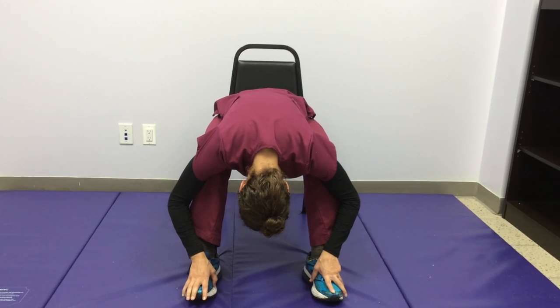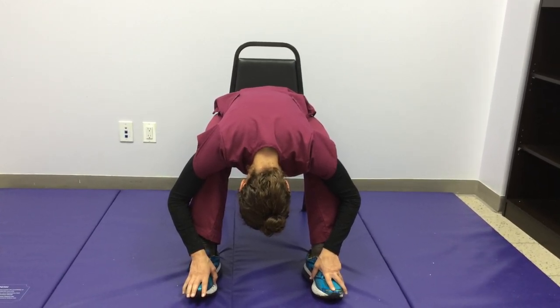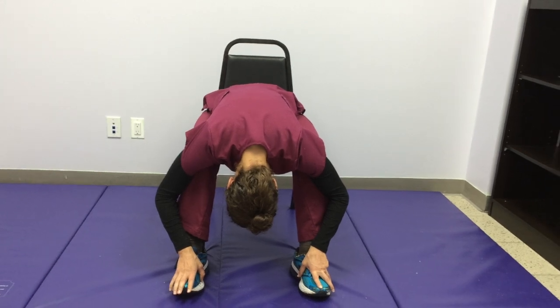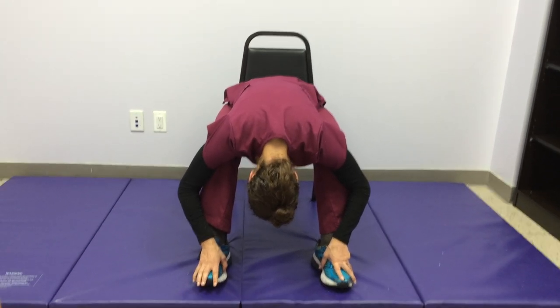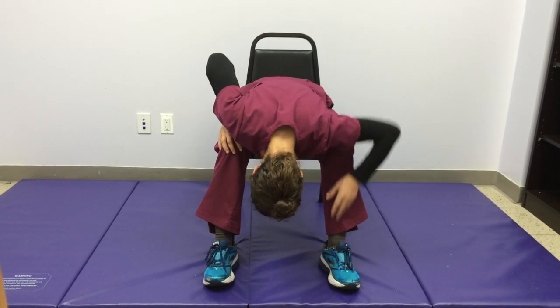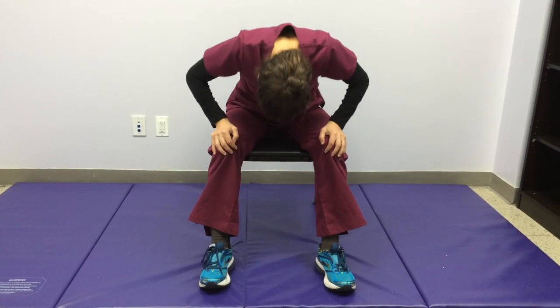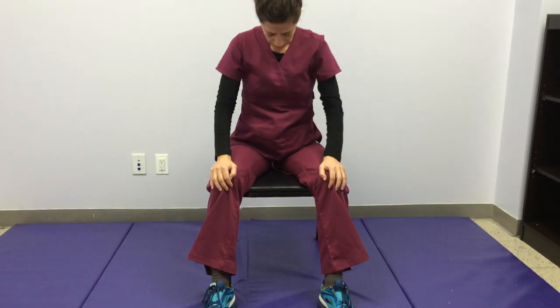Stay here for a few more breaths, really feeling this nice easy stretch through the hips, through the legs, through the back. Then bring your hands one at a time to your knees, push down, and slowly roll up. Sometimes you get a little dizzy after being upside down, so take your time.